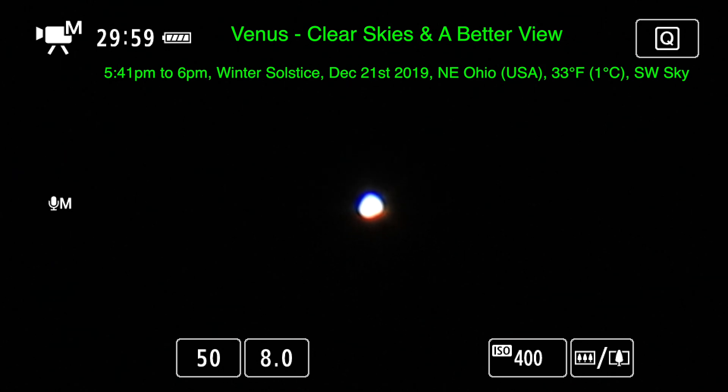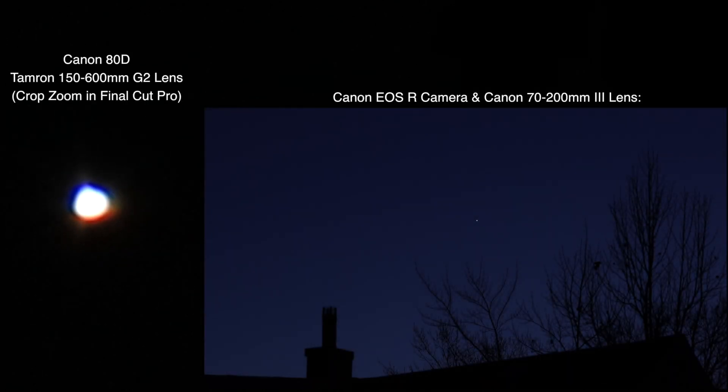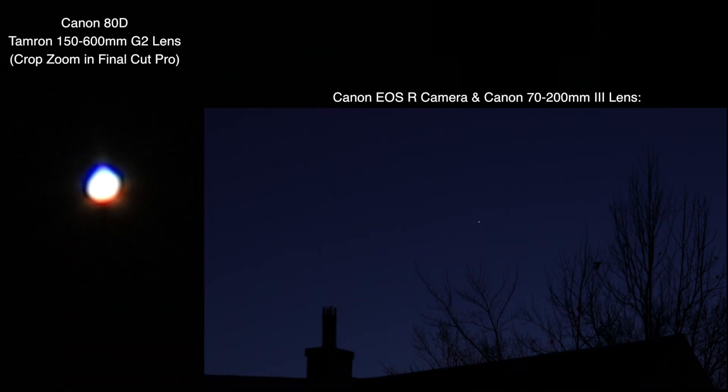We have two cameras running tonight — two Canons. With the full-frame camera we have the 70-200mm on there, getting a wider view. With the Canon 80D we have a new lens we're trying out tonight: a Tamron 150-600mm G2 lens.